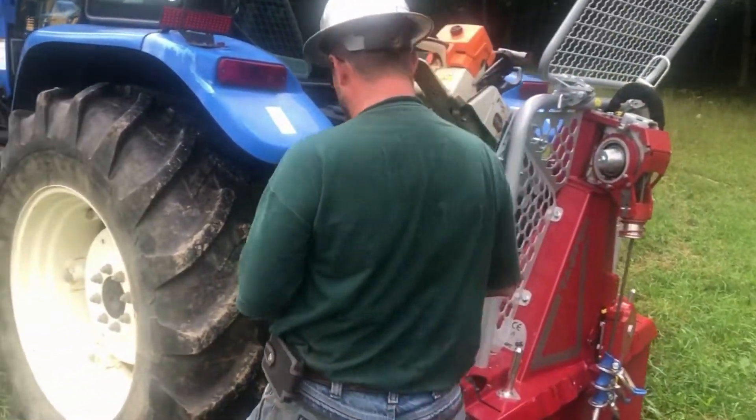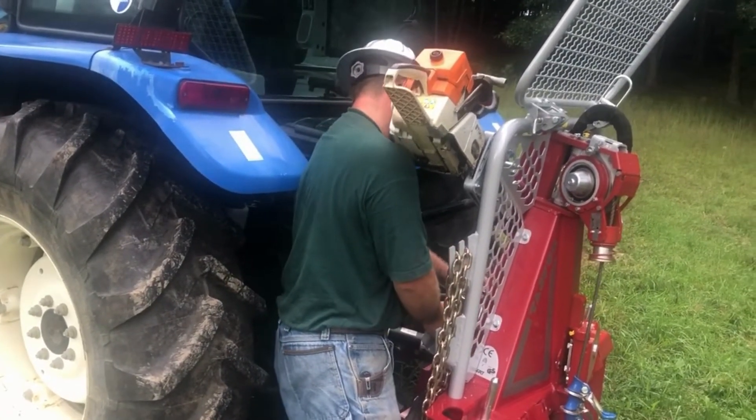I can skid my logs out to my little woods landing, buck them, load them on the trailer, and pull them back to the house instead of dragging them that far. It keeps my wood cleaner and does less soil damage — because remember, we're after maintaining water quality, so we don't want to disturb any more soil than we have to. We want to leave as light a footprint as we can. To my knowledge, none of the other winches offer this, and you can see how easily removable it is so it's out of your way when you're skidding.